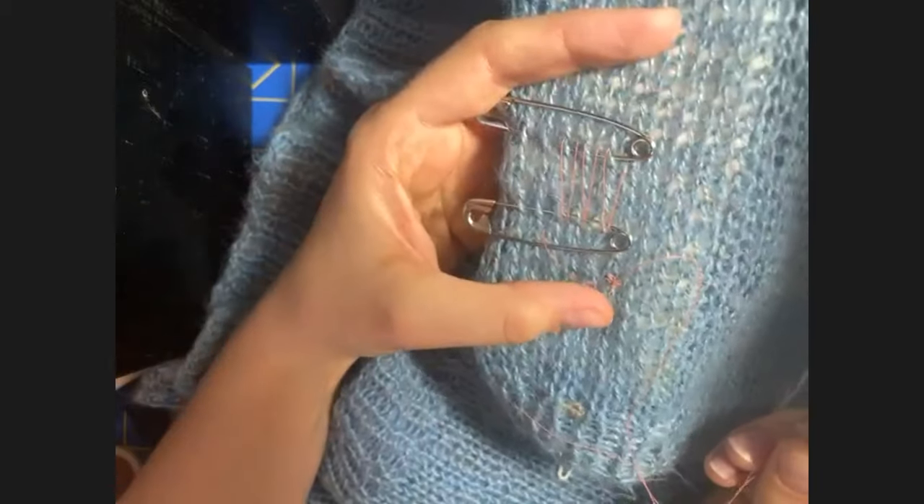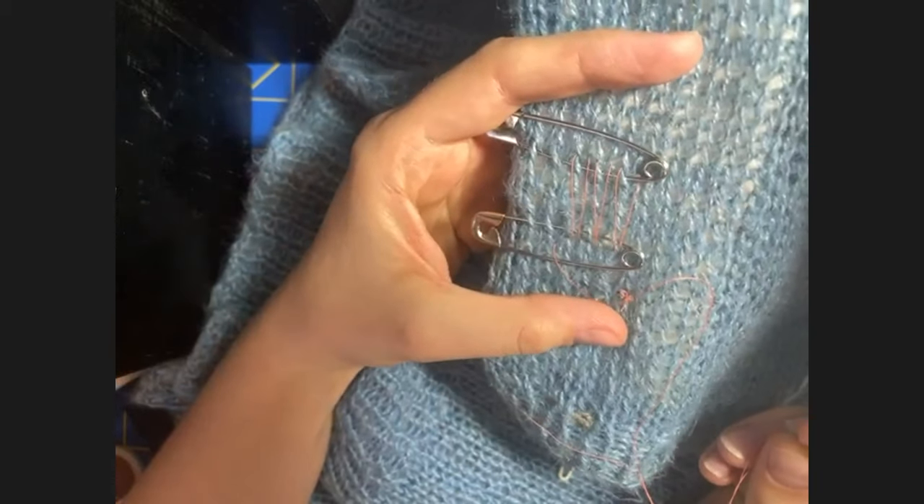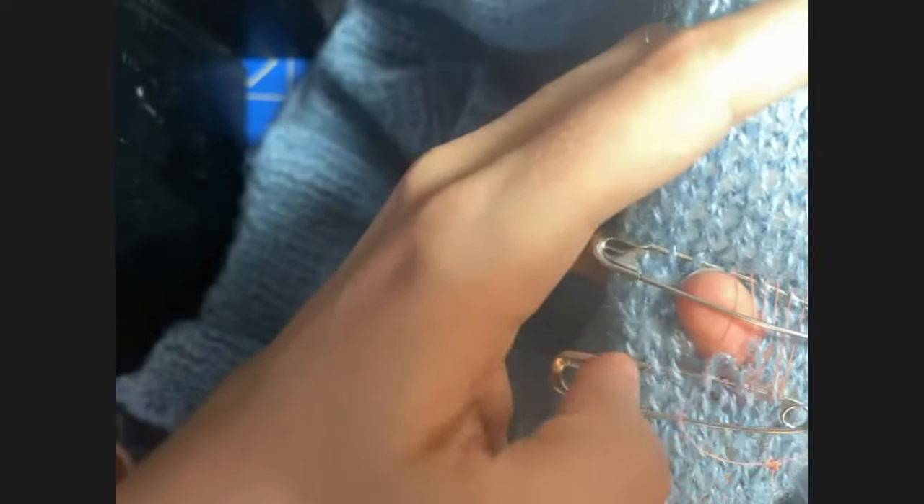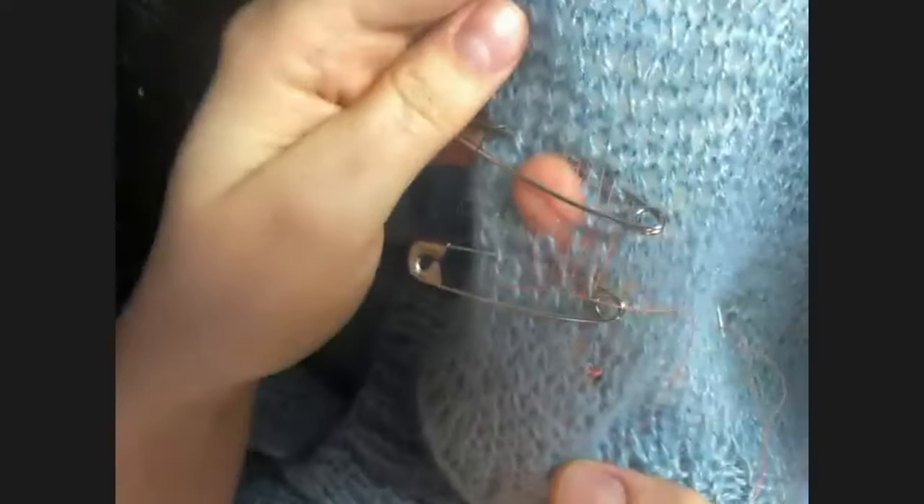If any of that was confusing, I just want to show you what I'm talking about and work on this live. You can see right here — I've already started. I've got a hole in this sweater. There are some raw little loops at the bottom. If I left this and tried to wear it, this would probably continue to get worse. I'd wind up with one of those long runs in my knitting. So I am going to try and repair it.